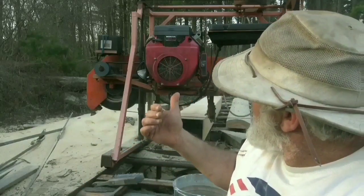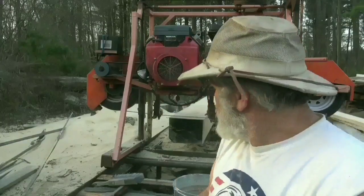This sawmill behind me — me and my brother built this about eight years ago. We had seen some plans of different sawmills and we kind of took the best features that we liked on all of them and put it all together. It's very primitive but does the job. I can saw stuff almost close to 40 inches wide if I had to.